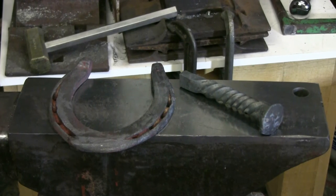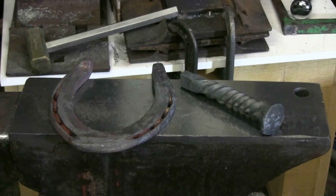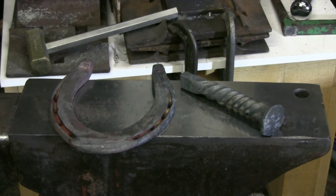Here's a quick look at the horseshoe and the railroad spike, forged and ready for grinding. Then I'll weld the two together.